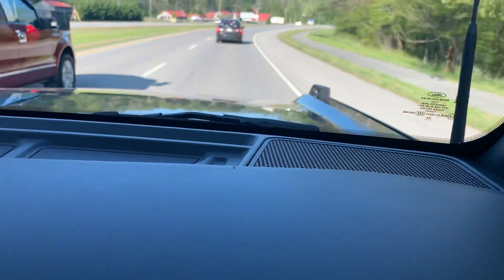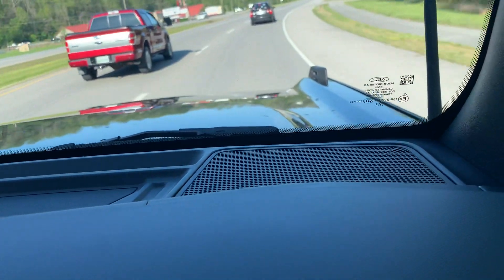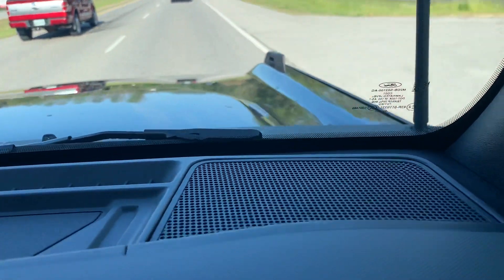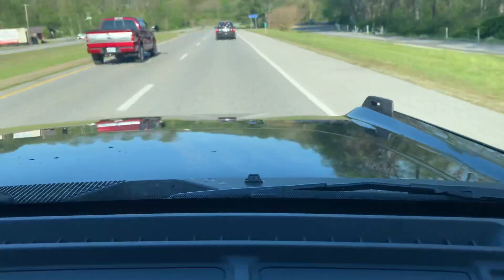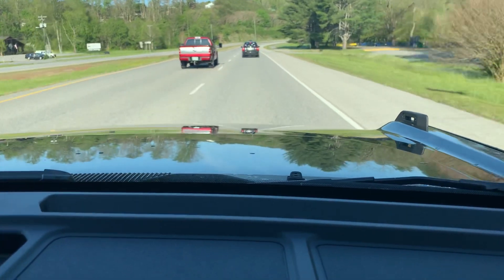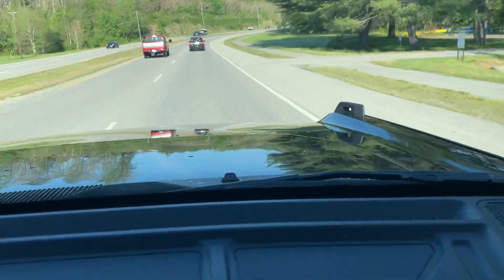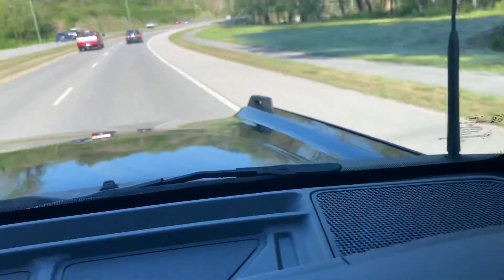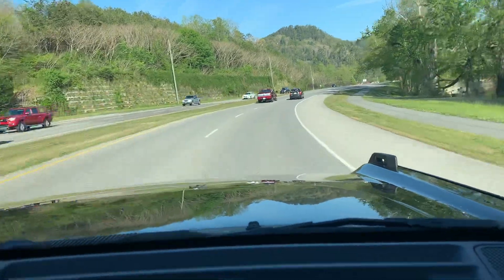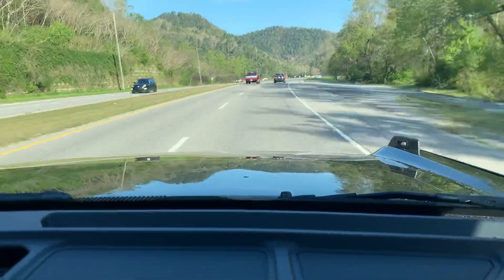With the marine grade interior, other than the sound deadening and the hard top, it's pretty much waterproof. Wow, this is actually awesome. I can tell you without a doubt that the ride on asphalt is very comfortable, and definitely can't wait to see it off-road. Please like and subscribe, hit the bell icon so you can get notified whenever we drop a new video.